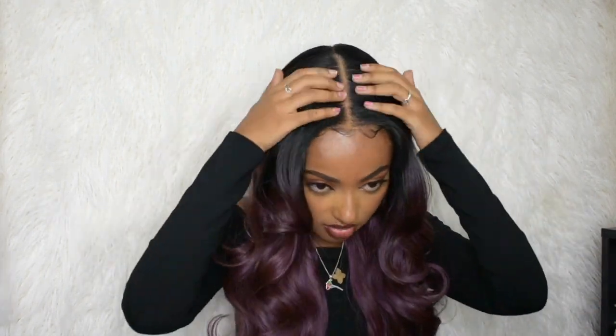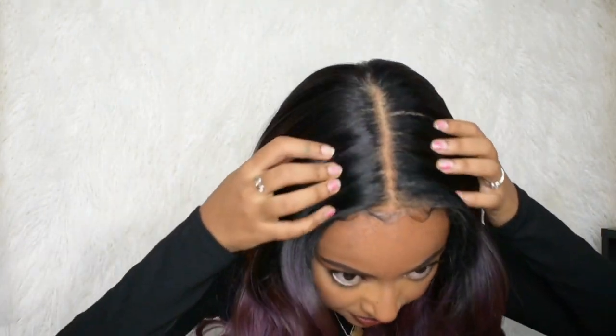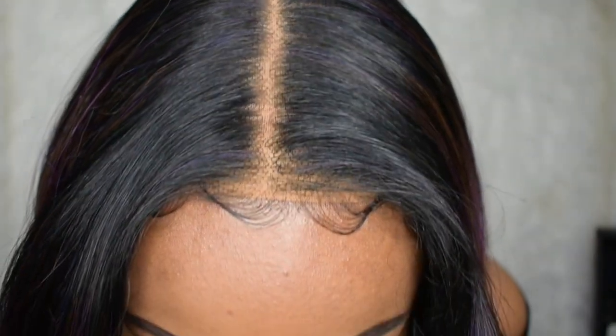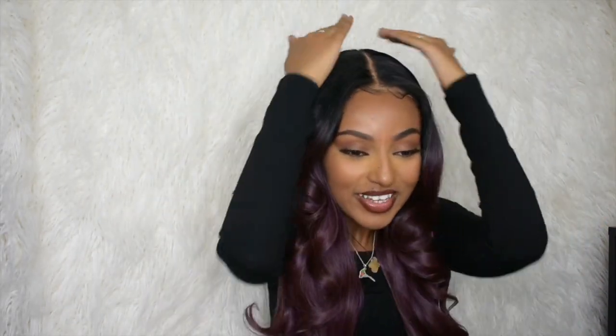I will say the lace needs a little powder — you kind of have to play around with it. If you look really close you can of course see a little bit of lace, but you've got to be right up in the camera. From afar, I love it. Definitely a yes to this wig. All the information you need will be down below in the description box. I'll see you guys in my next video — make sure to let me know what you think, like, comment, and subscribe. Kisses, bye!